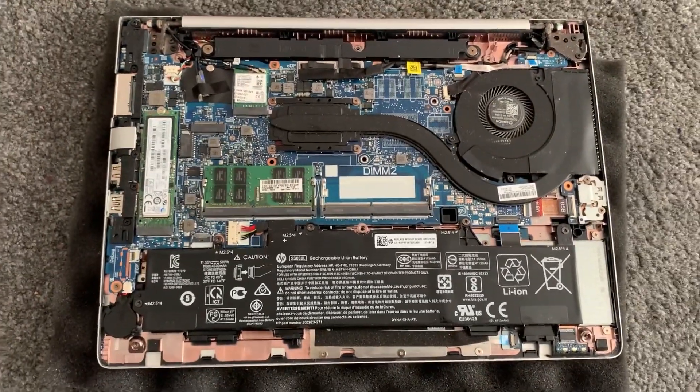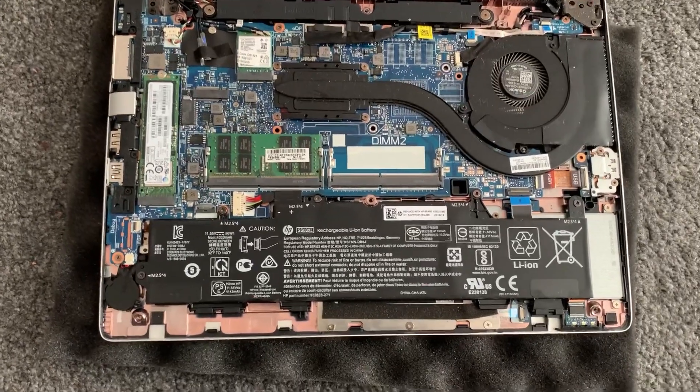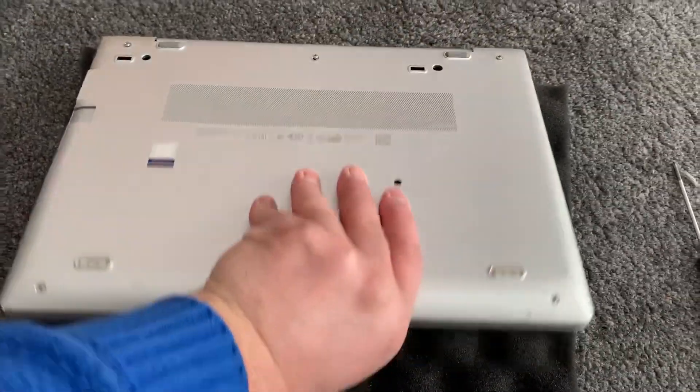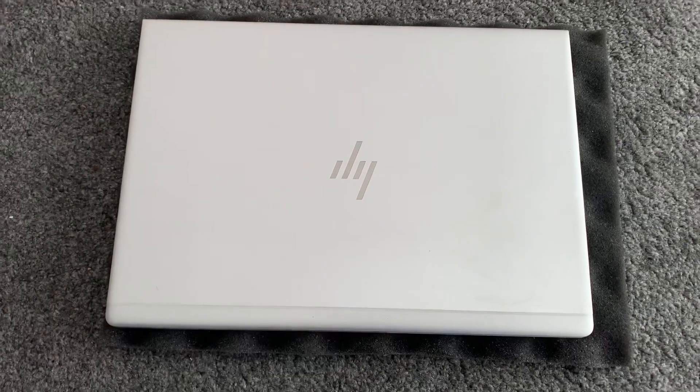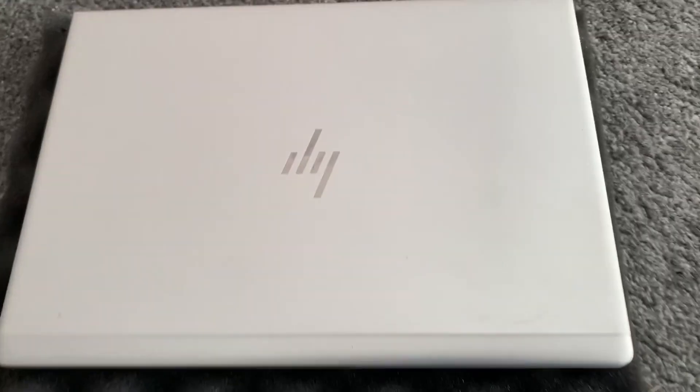Once that's done, put the cover back on, then turn the laptop on the other side and open it.